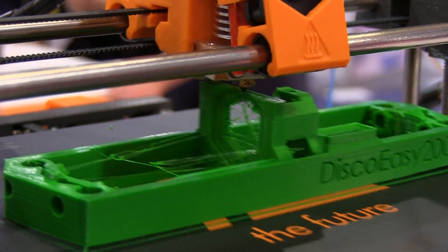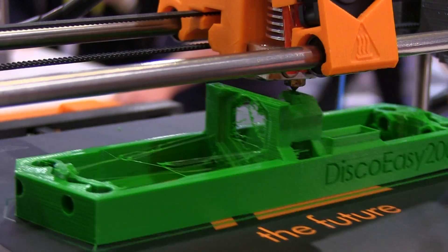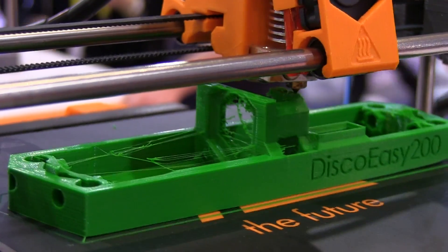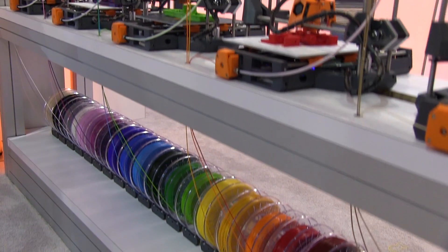She told me it's 40% printed parts, and it includes an inductive probe to do auto bed leveling. The printer looked okay, and the models it was printing looked pretty good from what I could tell. There was some stringing on one, but I wasn't too worried about that because they were running like 20 of these things.